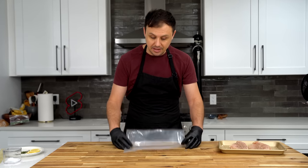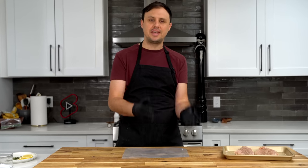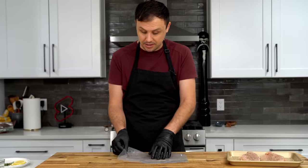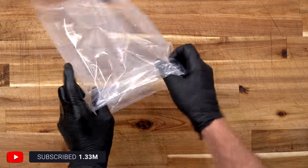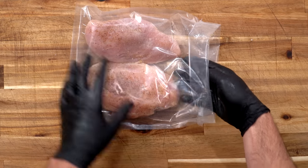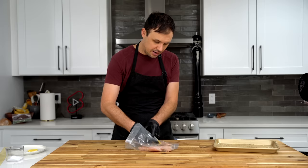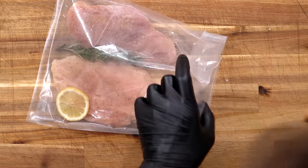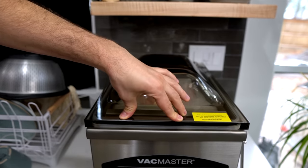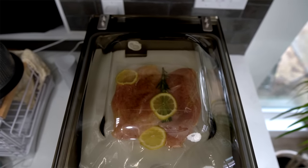I'm using one of these vacuum seal bags because I have a VacMaster machine, but you can absolutely just use a gallon Ziploc bag — just make sure you get as much air out as possible. I'm flipping out that edge to keep things clean, putting in the chicken thick side to thick side so they fit better. Adding a sprig of rosemary and a couple pieces of lemon — really simple but really good.